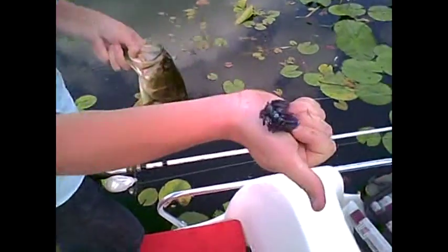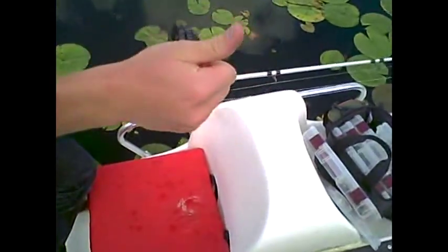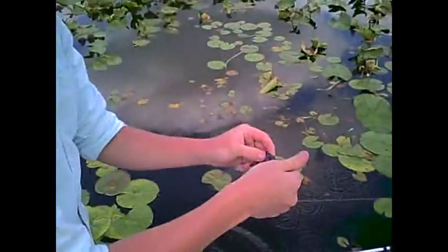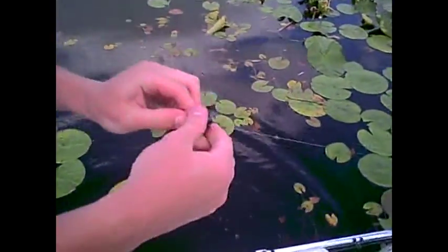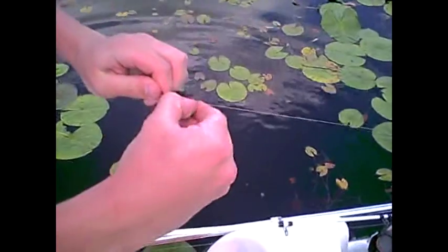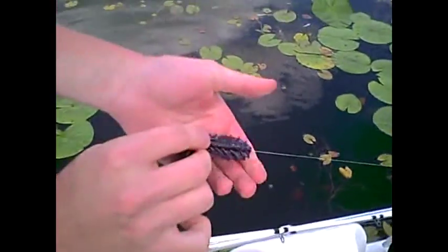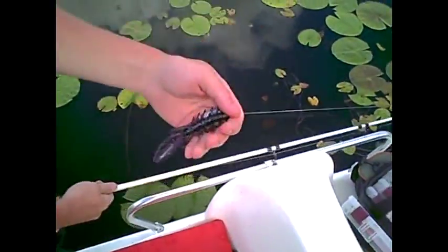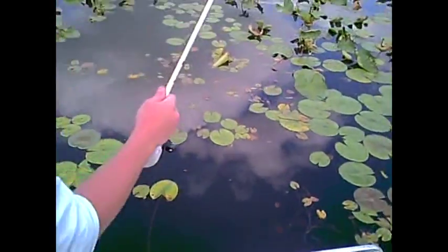It's kind of a forgotten Net Bait lure. We were at an expo and they're nice. They don't have a lot of action, so when the bass are a little more finicky I like to use these — kind of a weird beaver bait. Alright, we're going to see if we can catch some more.